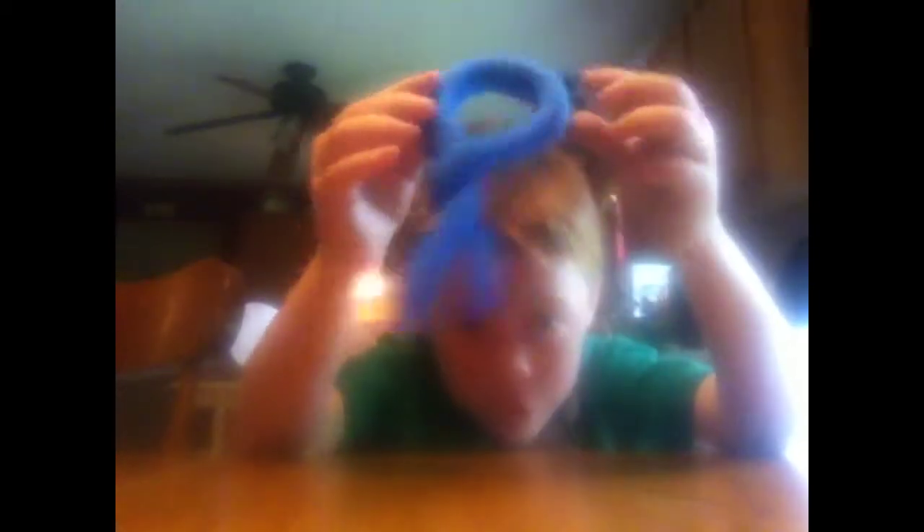And then you want to wrap this one right here. You want to wrap it around. Well, you want to wrap it around. We're doing a better one. You want to just put it behind, and you want to wrap it around, so that it looks exactly like this. You wrap it around.